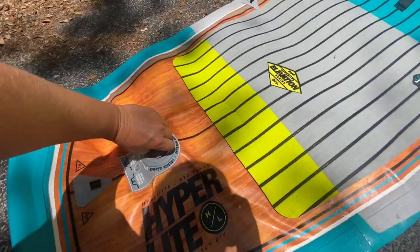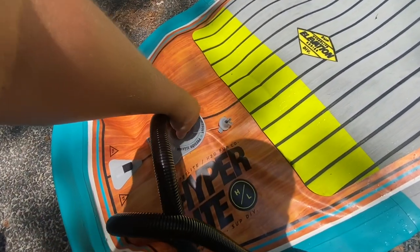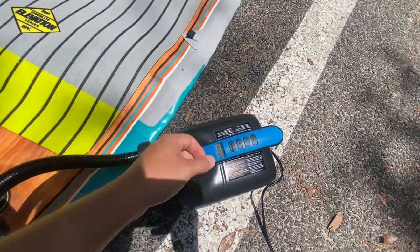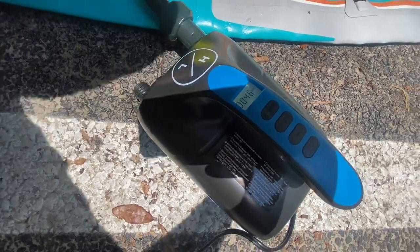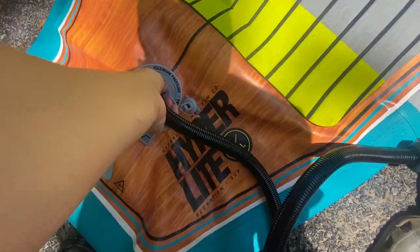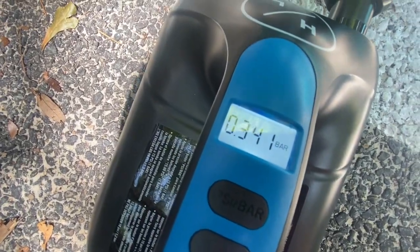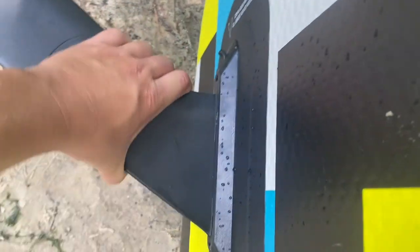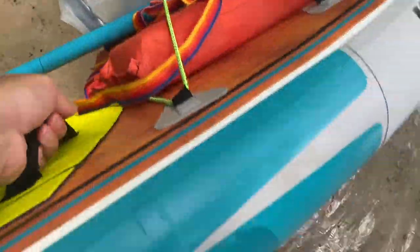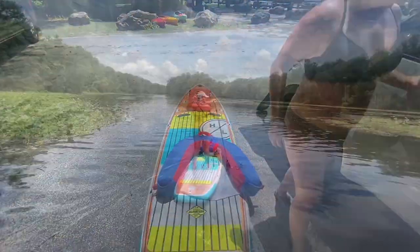All right, so this is how you set it up. Make sure you got it on the inflate side, plug it in, twist it, and then just press the power button. It'll tell you when you get to 15 PSI and it'll shut off. Now we're working on number two — there we go.